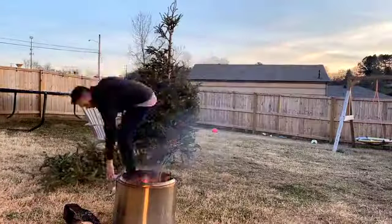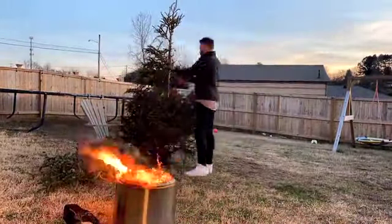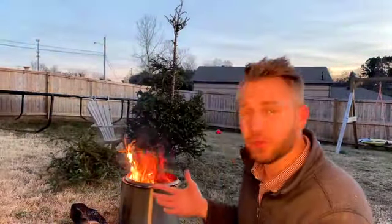I think we have answered the question that nobody is asking — can you burn a Christmas tree in a Solo Stove? Yes. I'm about a quarter of the way there, I've got a little bit more to go, but I think the answer is yes. Ideal? No, not at all. But doable and enjoyable? 100%.